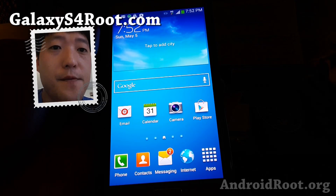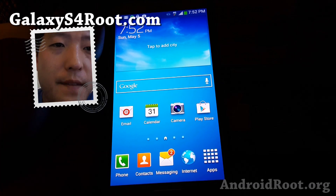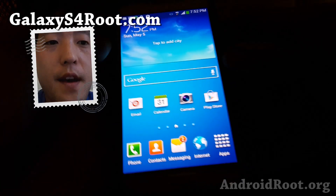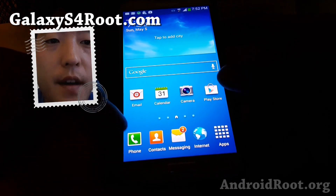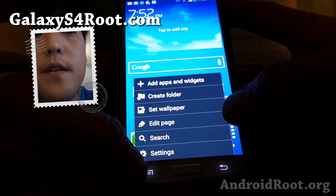Hi folks, Max from GalaxyS4Root.com. Today I'm going to show you how to enable native Wi-Fi tethering on your Sprint Galaxy S4. There is a zip flashable file at XDA. So let me show you how to do it.